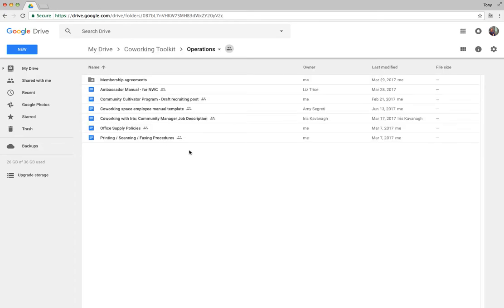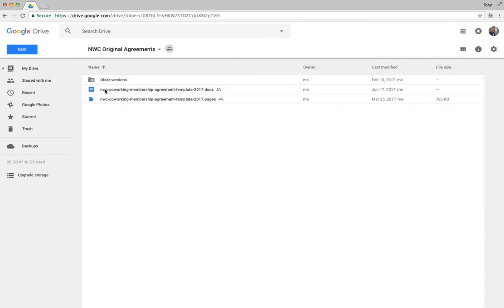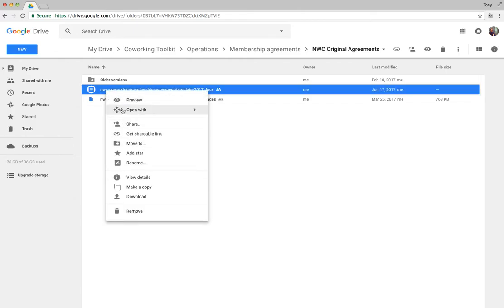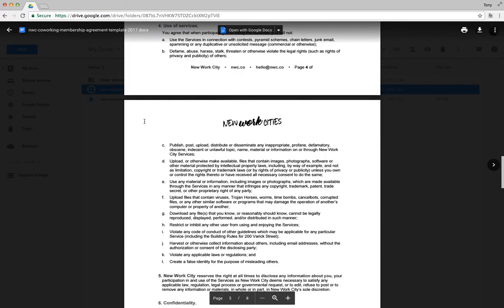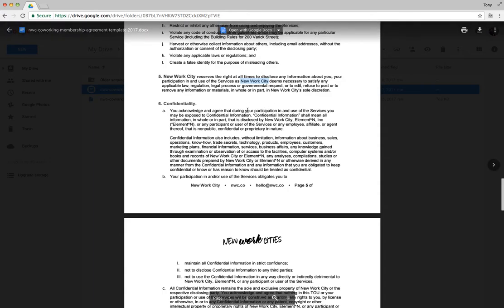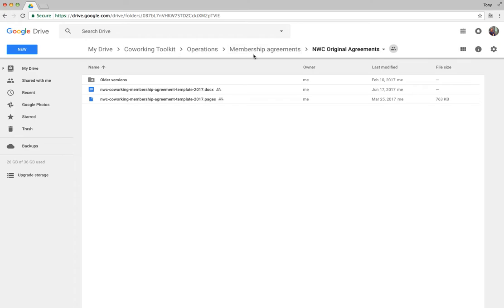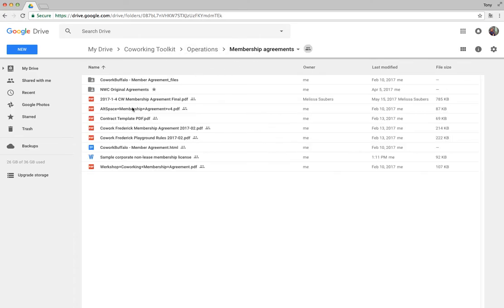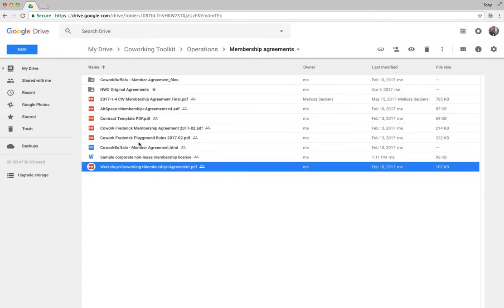In the Operations folder, you'll find some handy things if you're just getting started. Membership agreements are super handy — we've compiled some from our members and others found across the web, as well as our own agreements, which you can make copies of. When you use these, make sure you do a find and replace to swap out 'New Work City' and the names of other organizations so you don't have my business's name in yours.